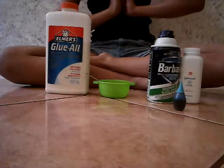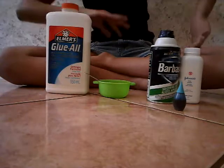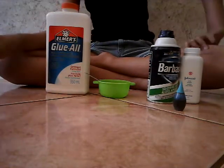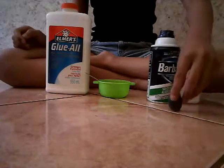Today I'll be making iceberg slime. I actually don't remember the name of the slime, so let's just get around to the video.